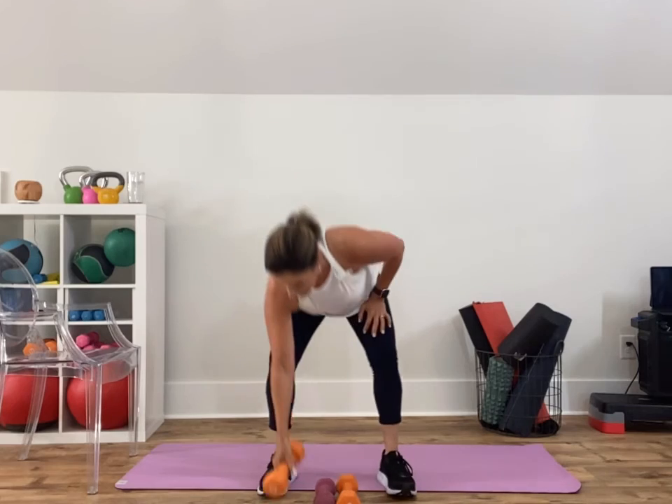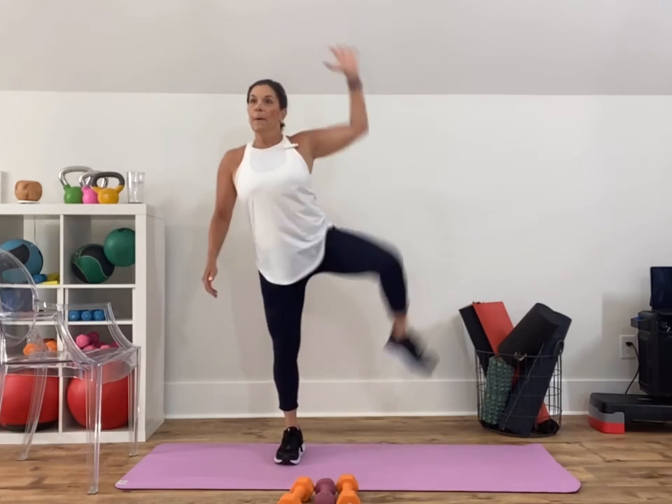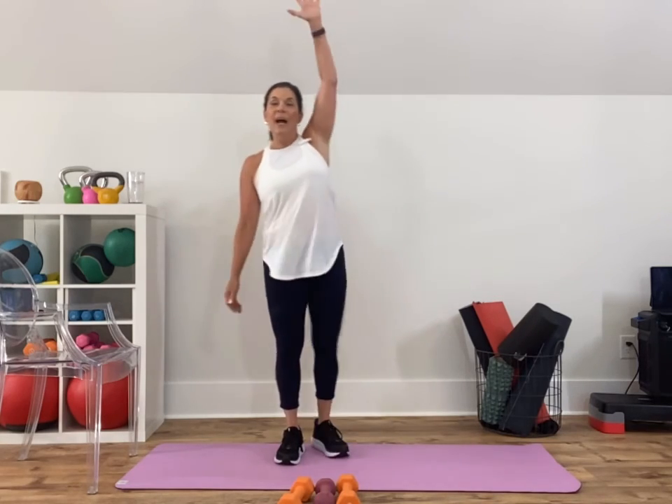Put that up, load your left side, right arm up — elbow to knee, standing side crunch. You're just closing the distance between your rib and hip. Five, four, three, two, and one. Grab one weight.